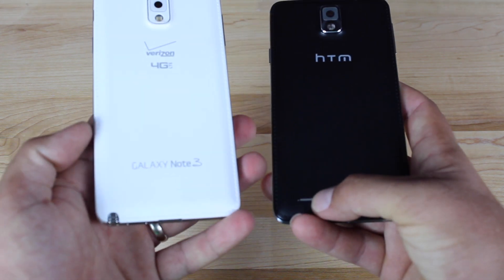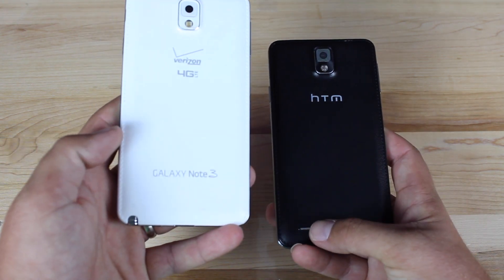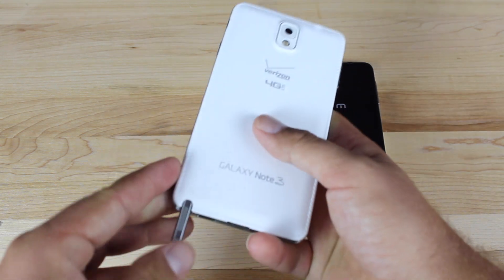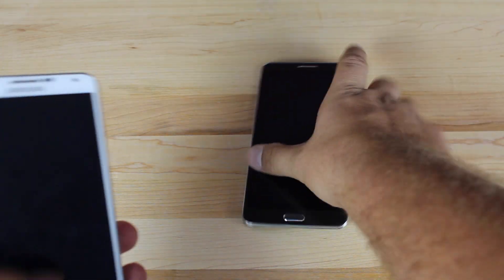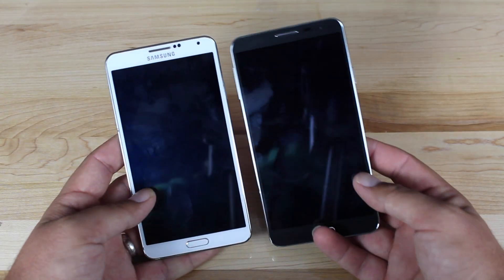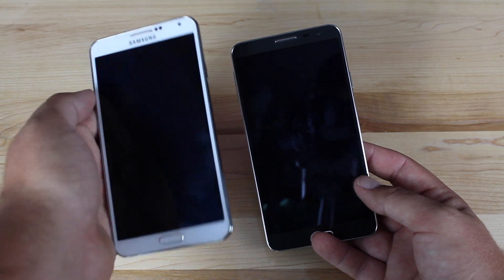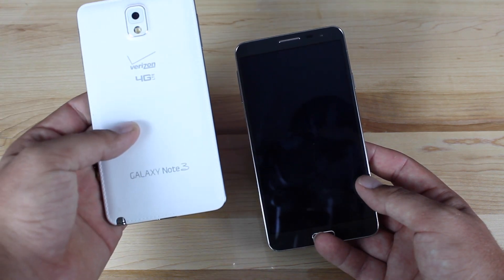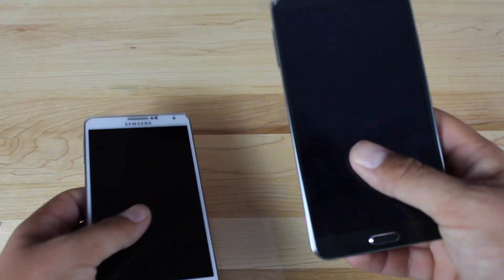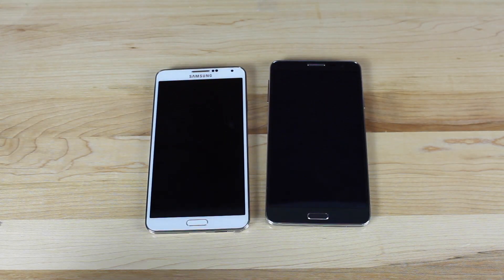The speaker is almost the same in placement. This one has no S-pen, but as far as the weight and balance, they feel exactly the same — other than the fact that this has a Samsung logo and Galaxy Note 3 on the back, while this one has an HTM. Just by feeling the devices, you're not going to notice much of a difference.